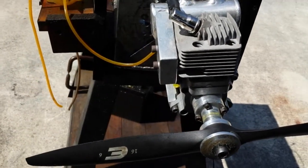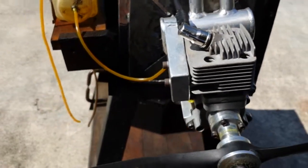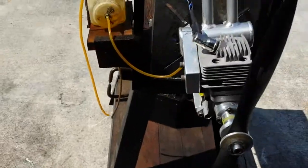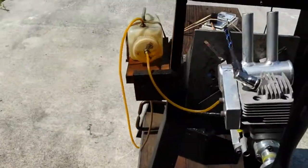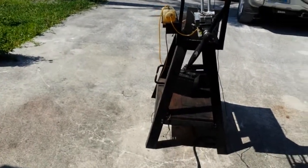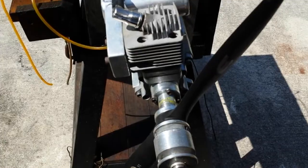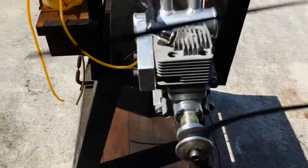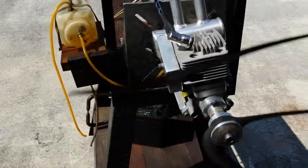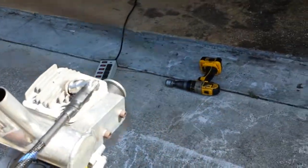Okay, let's see. We have the ignition on. Let's try to start it. I don't like doing it that way — I'm going to get my friend to help because with one hand it's not easy, and the prop isn't in the right position. Okay, let's do it.